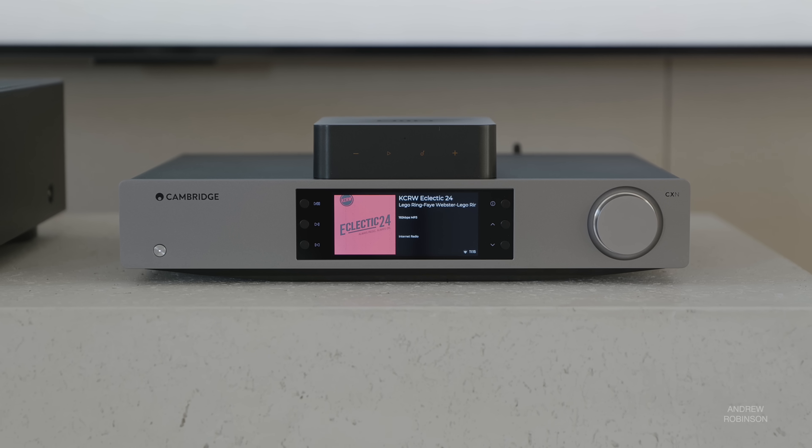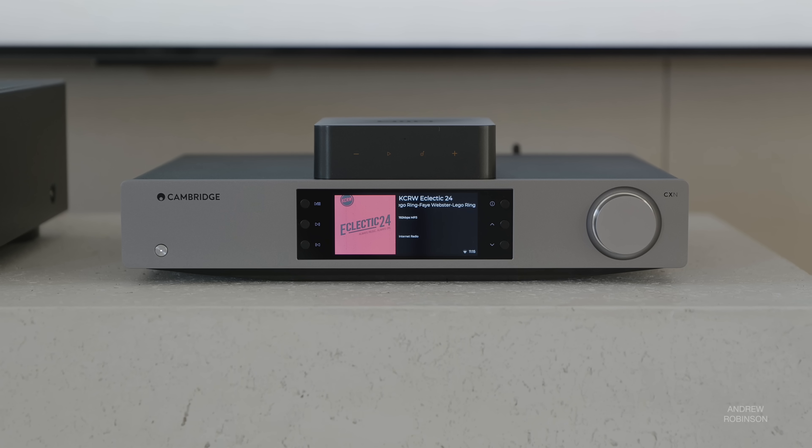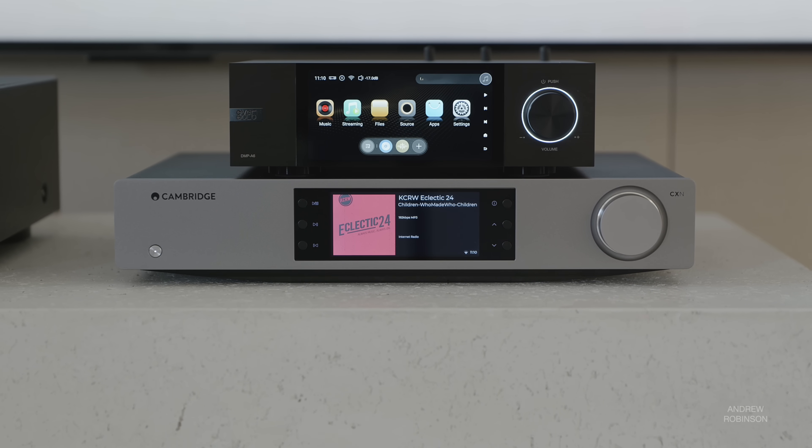I already mentioned both WiiM and Eversolo as being the proverbial competitive thorns in Cambridge's side. But setting aside the more affordable pricing of the WiiM Pro and Eversolo DMP A6 and focusing solely on sound, the Cambridge will give those of you who like a more analog-like sound exactly what you're after. If you prefer a more neutral or transparent sound, or — and this is very important — you already own a third-party DAC that you love, get the WiiM Pro. The Eversolo DMP A6 is, in my opinion, the most like the Cambridge, except the A6 has more options, is more transparent, detailed, and spacious, with better separation throughout the soundstage than the WiiM or the Cambridge.